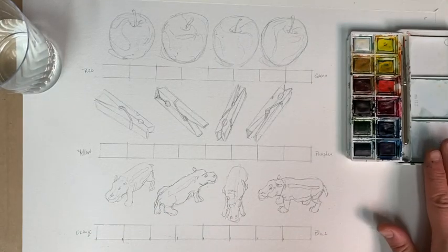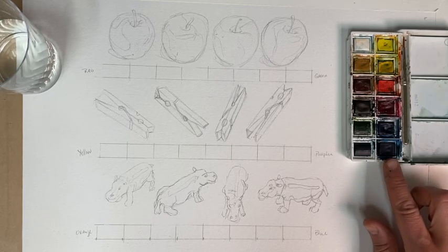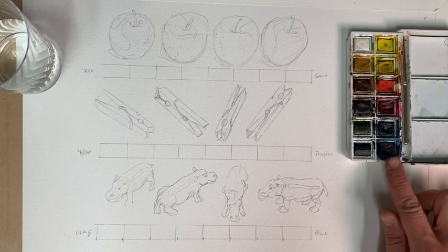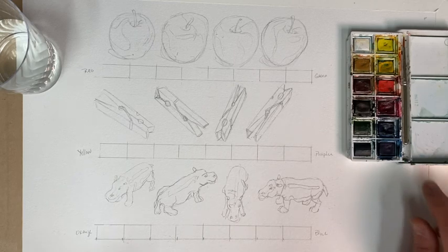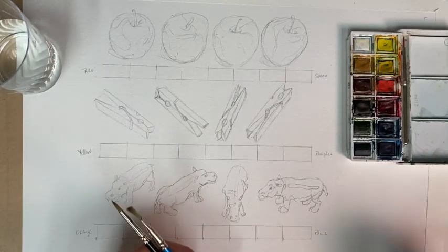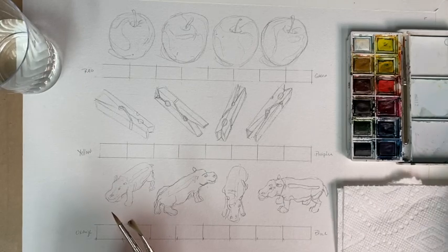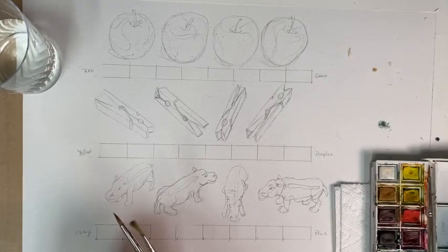I have a Winsor & Newton watercolor palette. These are block watercolors that are solid until mixed with water. I have some clean water and watercolor brushes, and a paper towel that's going to sit right next to me and be really useful as we get going.